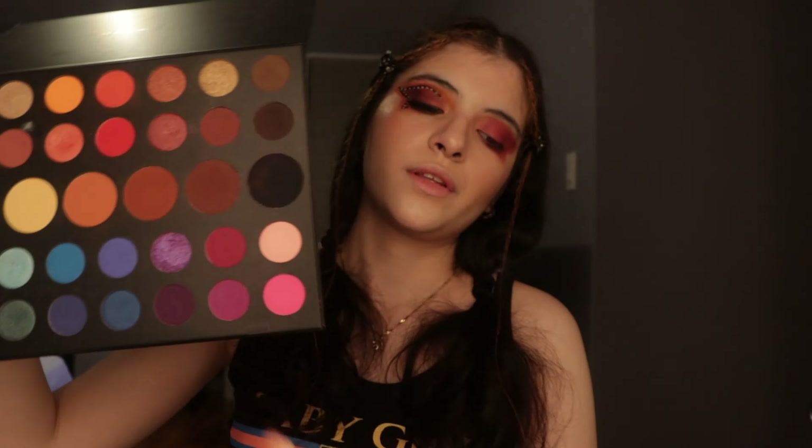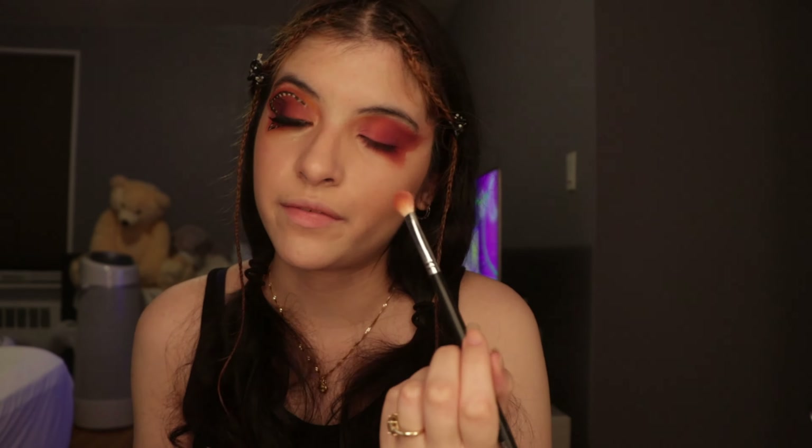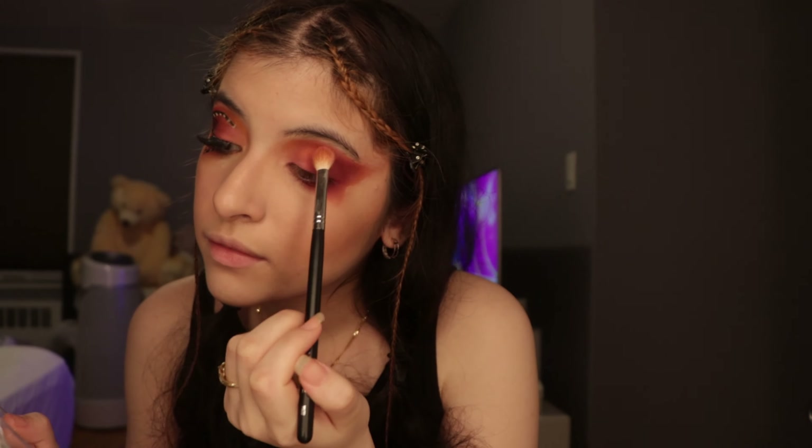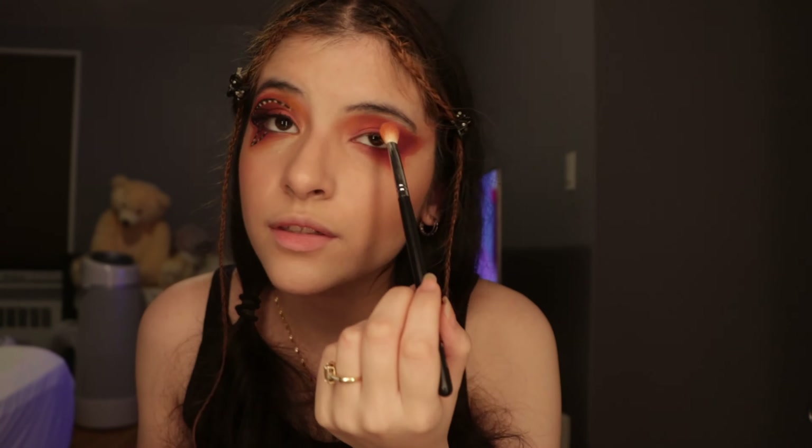Now there's a little bit of orange missing over here and here. What I do is go back in with this brush and take a mix of the orange from the Morphe palette with the orange from Take Me to Brazil. Be very precise so it doesn't mix with the pinks already there, and just bring it down to this part right here.